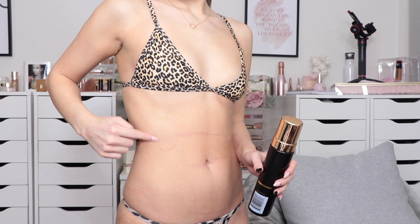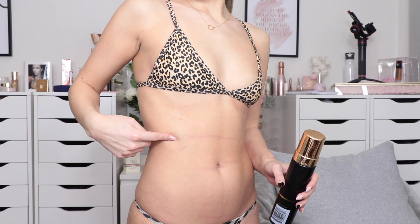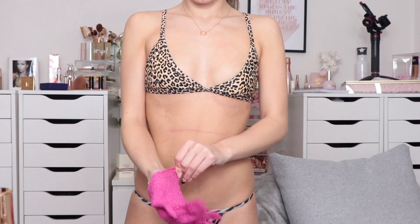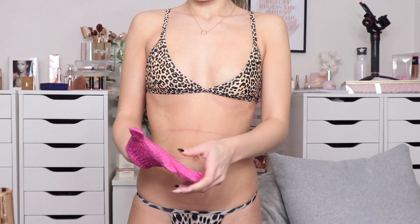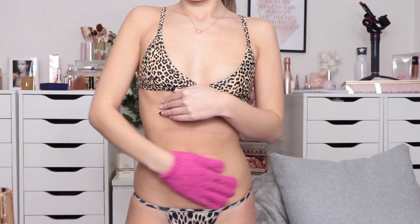Hey guys, welcome back to my channel and this is my tanning routine. Before anybody asks, no that is not ringworm — that is a sticker mark from when I was in hospital and they were monitoring my heart, and it just hasn't gone away yet even though I exfoliate. I'm demonstrating me exfoliating here.